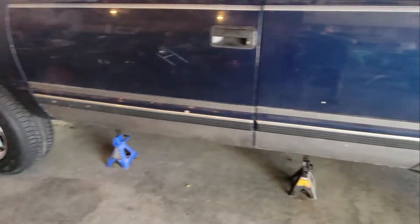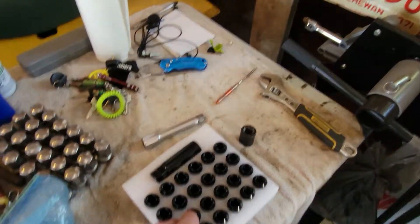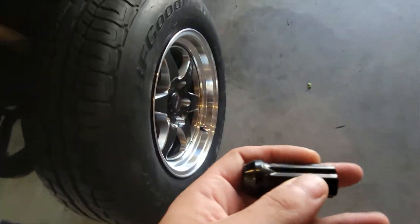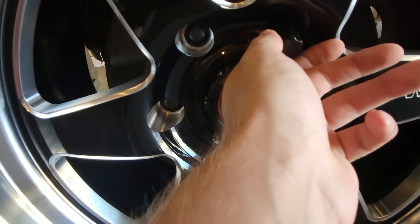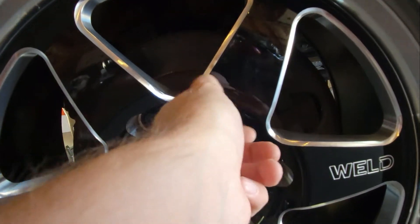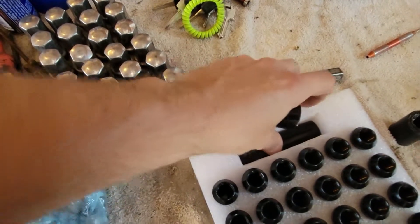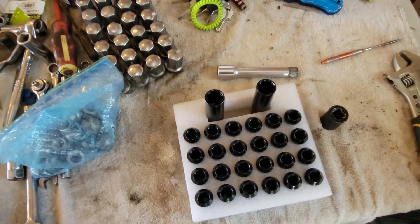Let's check out these lugs that I got. They weren't the ones I thought I ordered, but they'll do — they're not splined. The best part is they fit, and a tool fits around them so I have no issues there. They also sent me two keys in case I lose one.